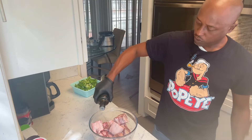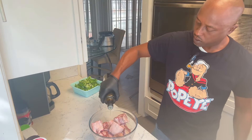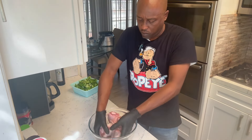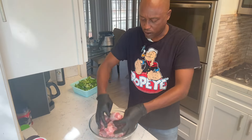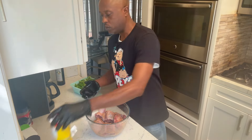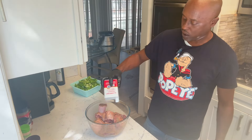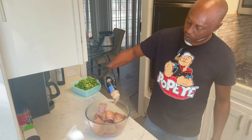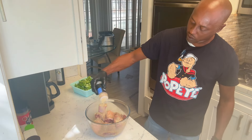We're starting out with some oxtails right here. I'm gonna oil these oxtails down. I think I got about four to five pounds of oxtails. We're gonna put a good amount of Slap Ya Mama seasoning in there, then we're going to black pepper these things really well. With the garlic powder, we got to use a lot of garlic powder on these.